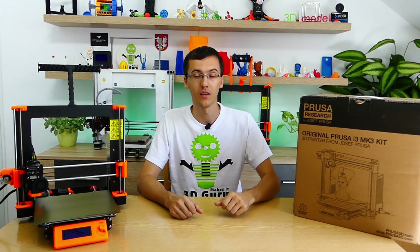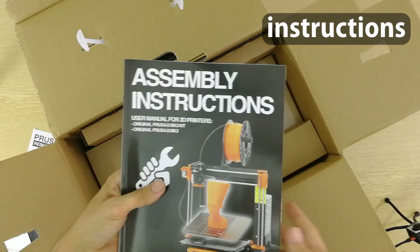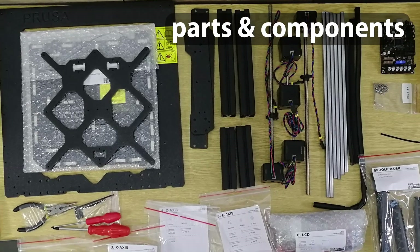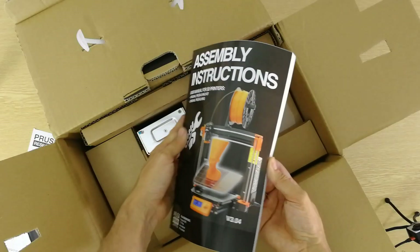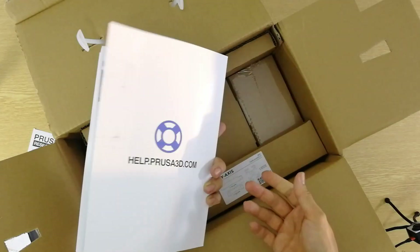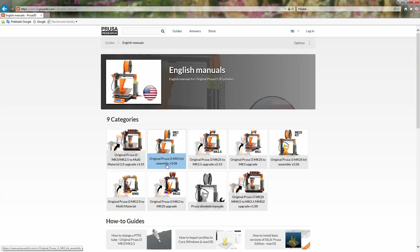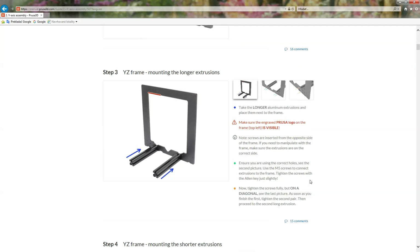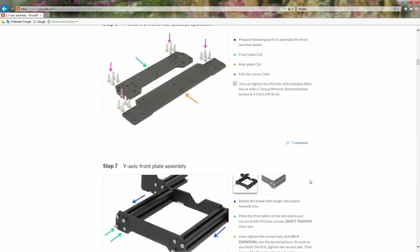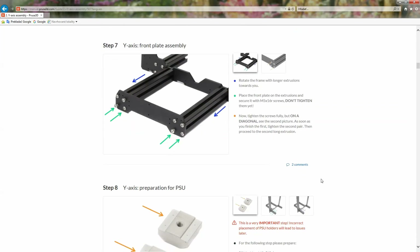The kit contains everything you need — the basic tools, instructions, and all the necessary components for building a 3D printer. The paper guide is okay, but I recommend you use the latest online version on the Prusa Research website. You should follow the instructions carefully to avoid possible mistakes during assembly.